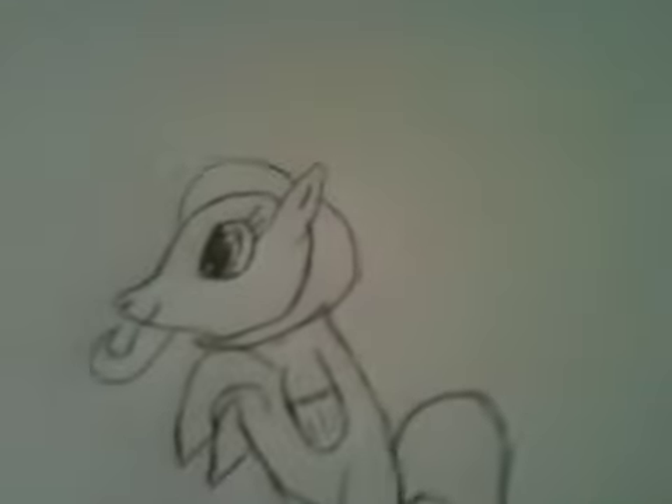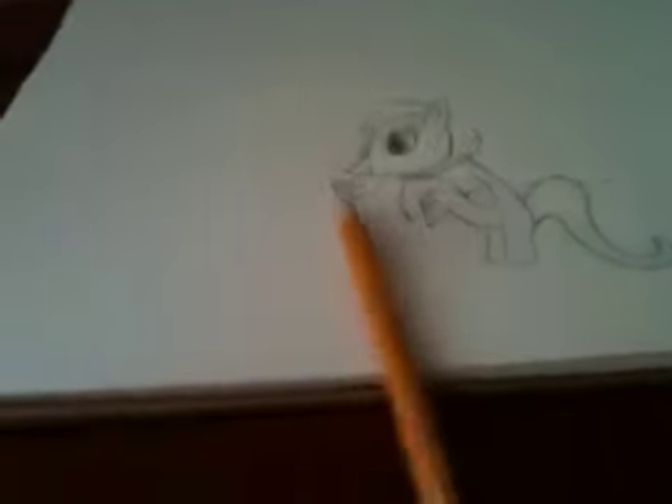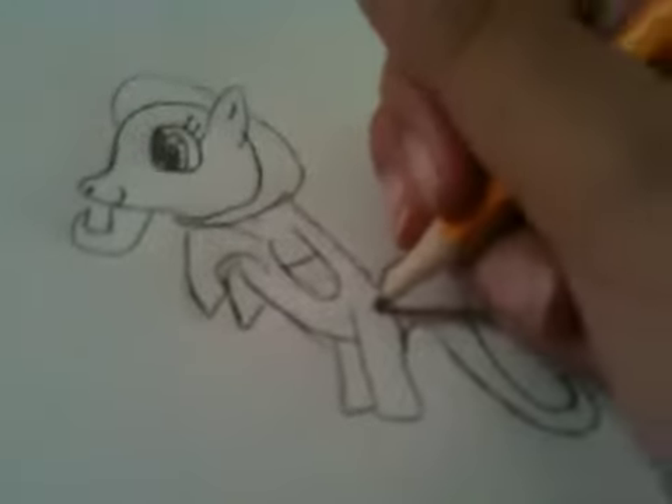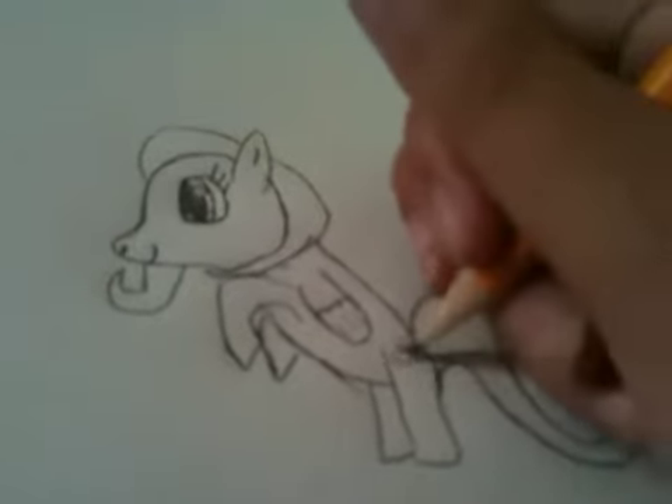Now what I'm going to do is add the cutie mark, the pattern, and the name. Since I made it so small, I'm going to draw the whole picture but I'm going to have to use this pencil again and then this stupid pen to draw it. My cutie mark is a transformice because I'm really good at transformice.